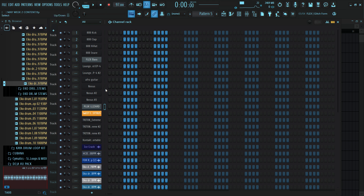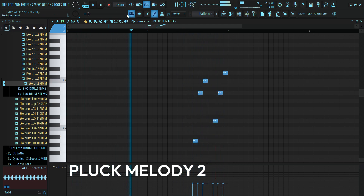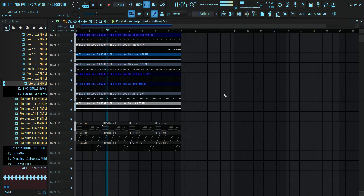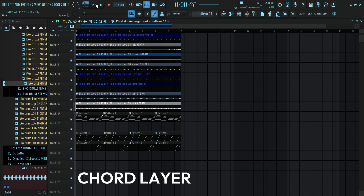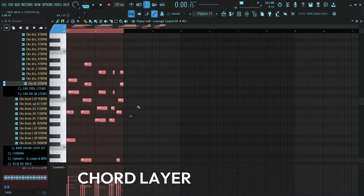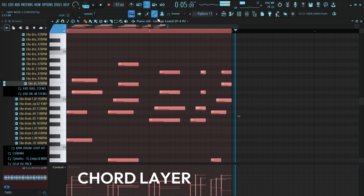Let's add another melody pattern. I would like to use this plug sound from Lounge Lizard, so I'll just open the piano roll. And we have something like this. So let's have a chord layer on everything we have now — I'll be recording from my keyboard. I'll be using this preset from Lounge Lizard, time at 9. And we have this. Let's hear it all sound together. Sounds more interesting.